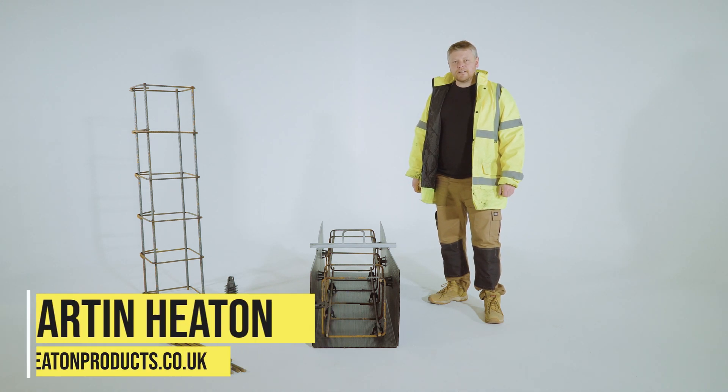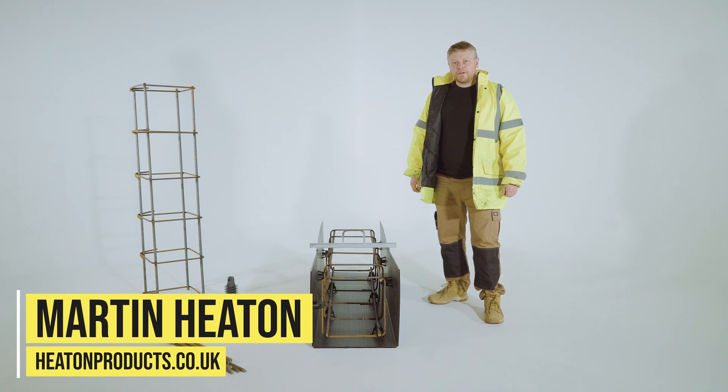Hi, I'm Martin Heaton, the owner of Heaton Products. You can find us at heatonproducts.co.uk.